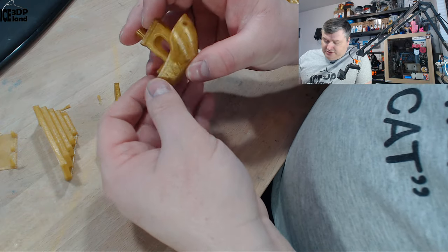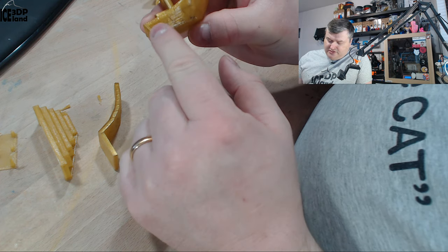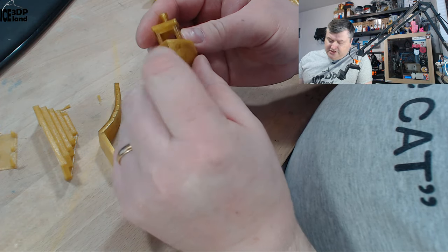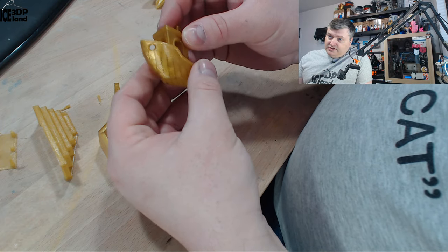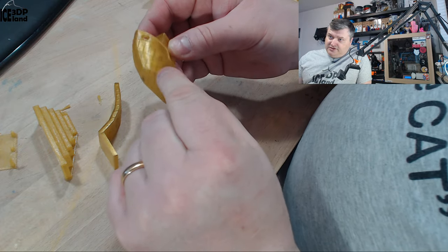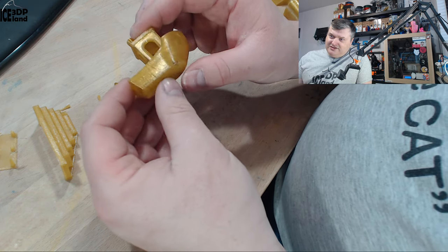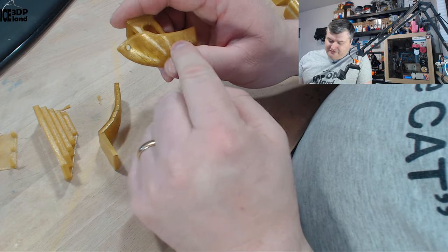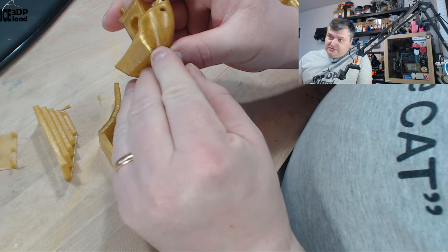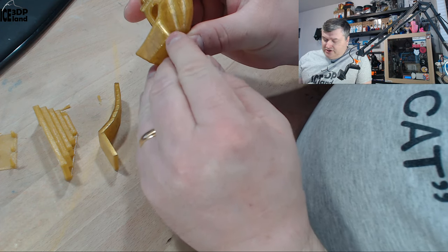Then I printed a Benchy and got a small burnt filament blob, but other than that it came out really nice. There's no stringing in the windows and the bridging on the windows is really good as well. Very smooth and consistent surface quality. Because this filament is somewhat transparent, you can see the infill pattern through it, which gives a nice look. You can play around with the infill type to get different effects.